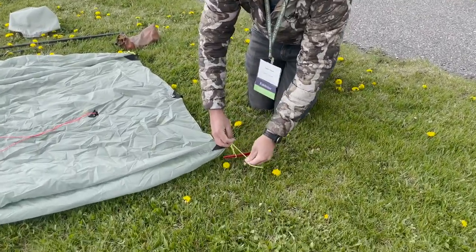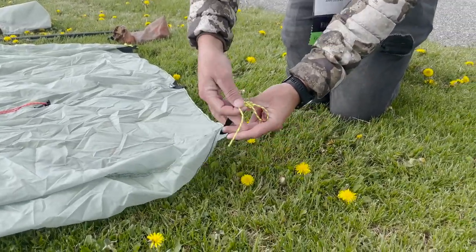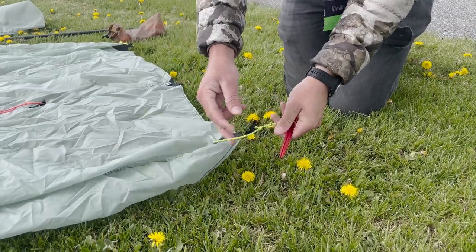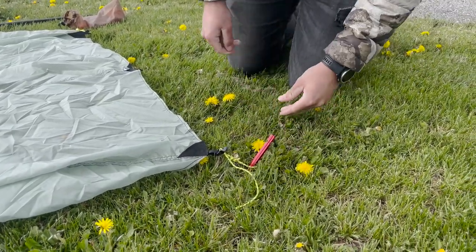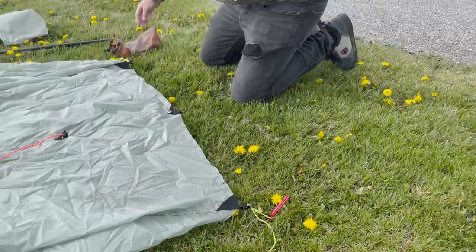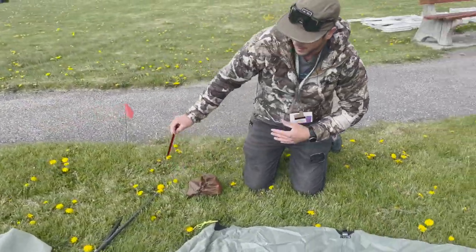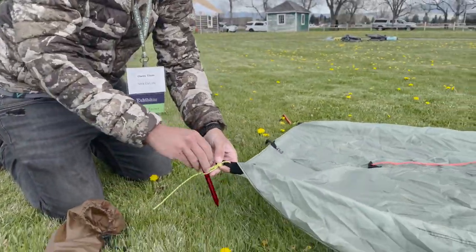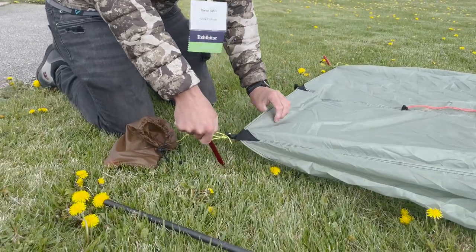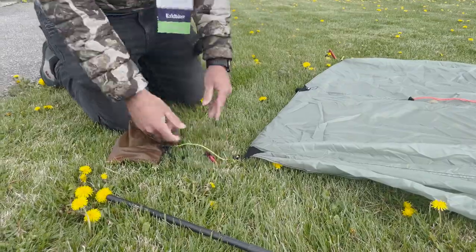Since we're expecting a little bit of weather, I'm just going to pull this line lock down so the tent's a bit more pitched to the ground. I'm going to drive that stake in at a 45-degree angle, come across to the other side, and since we are expecting some weather, I'm pulling that line lock a bit closer so this will sit down at the ground. I'm going to pull this straight so there's tension in the hem and drive that in at a 45-degree angle.